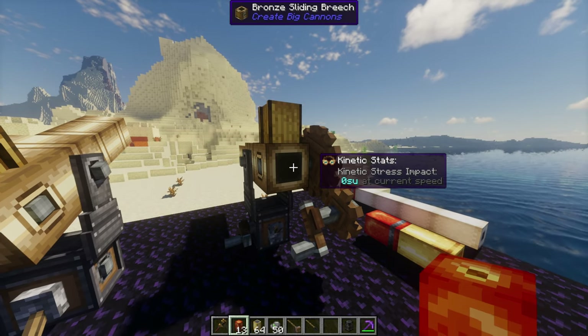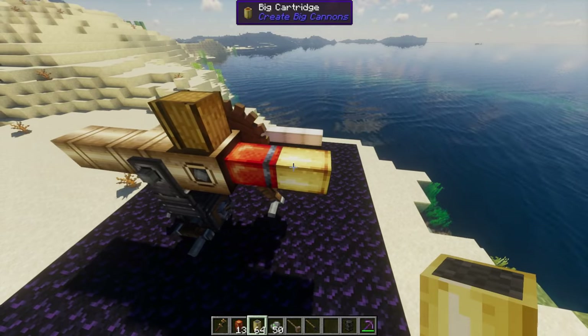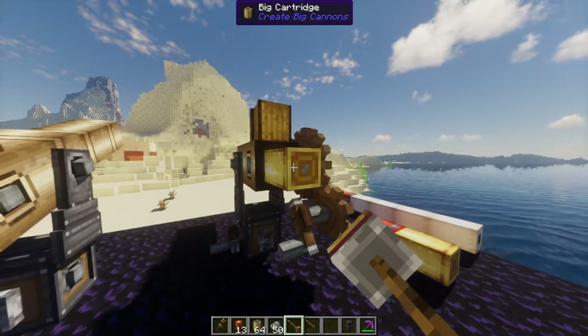So how do we use the cartridges in our cannons? The answer is the same way as with powder charges — they have a direction, so you've got to respect that and just ram them in there just like you would with anything else.